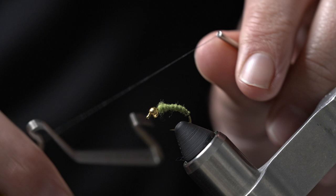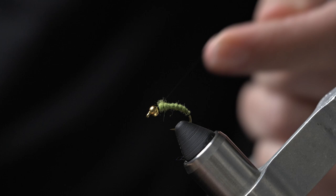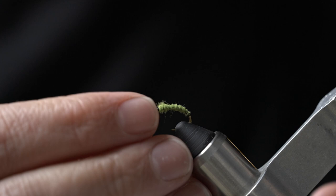Go ahead and whip finish behind the bead. With this pattern we are actually going to use it to keep the bead in place, and use that bead to prop up those fibers and give it a nice soft hackle profile.